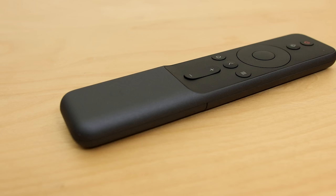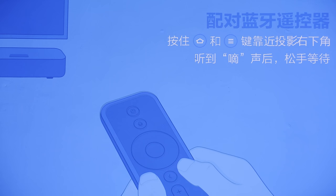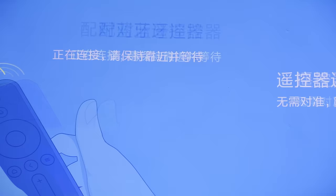The first order of the day is to put 2 AAA batteries in the remote control, because for some reason they weren't supplied with my review sample. To pair the remote control to the projector via Bluetooth, you need to press the home button and the quick menu button together at the same time, as shown on screen.